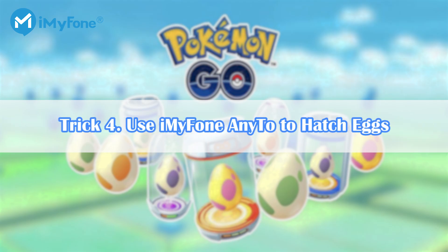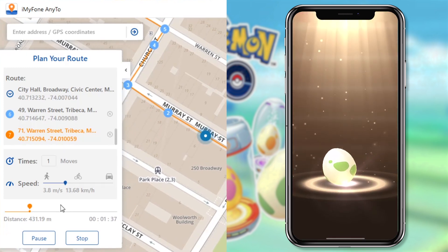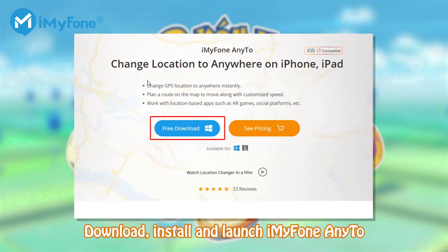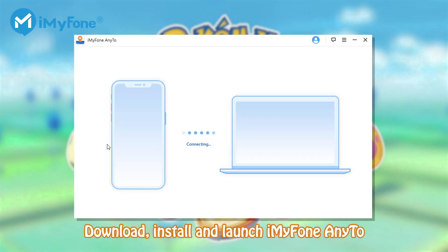Trick 4: Use iMyPhone NE2 to hatch eggs. Here is how to simulate movements with iMyPhone NE2 to hatch eggs without lag. First, go to the iMyPhone website to download iMyPhone NE2. Install and launch iMyPhone NE2 to start, then connect your device to your computer.